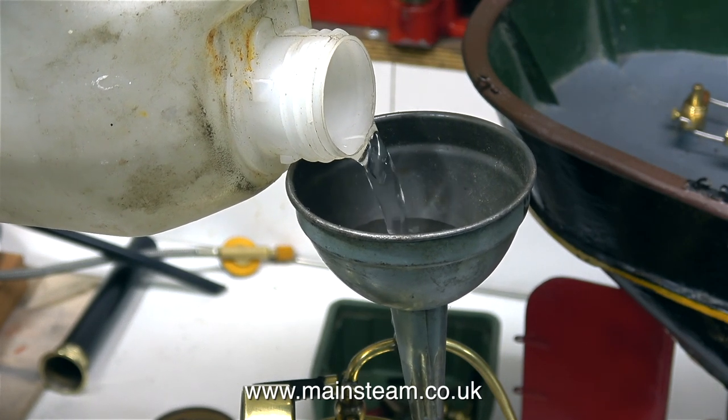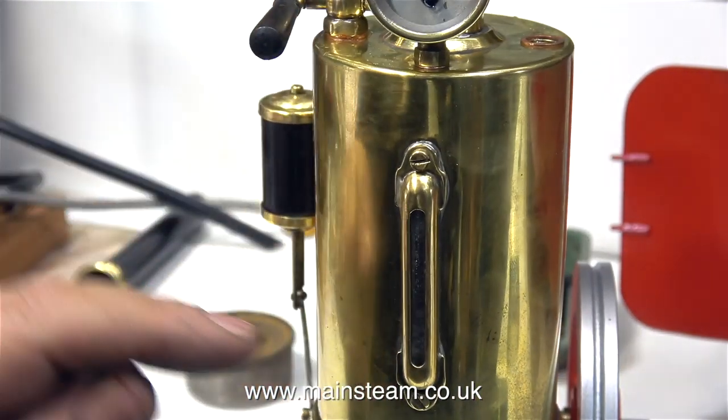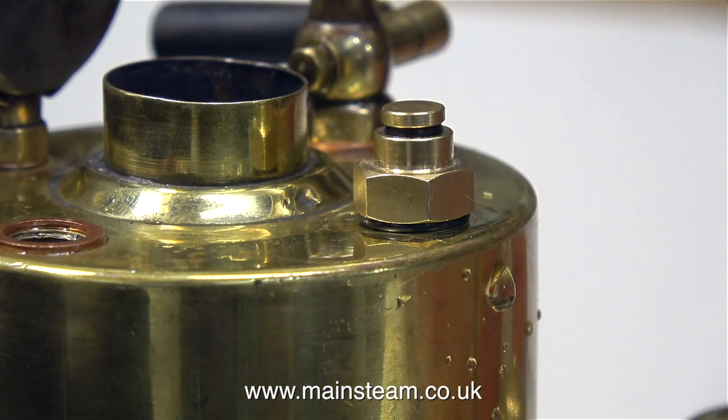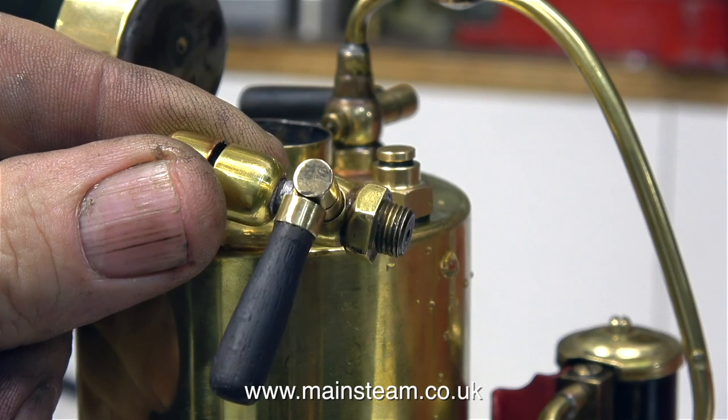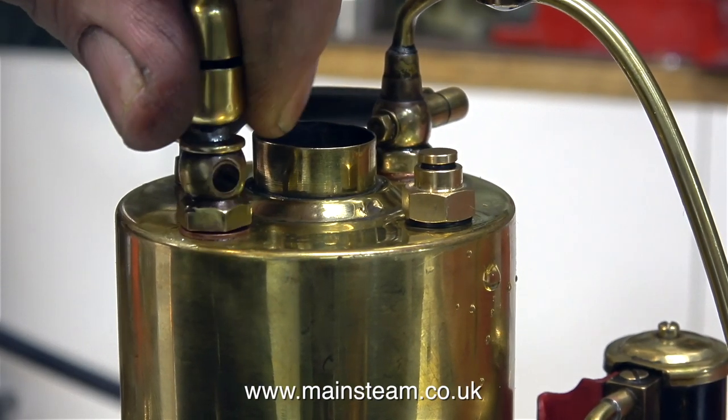With these small steam toys you do not normally have a hand pump, so you have to take the safety valve out to fill the boiler. This boiler is also fitted with a water gauge, and here you can see the center flue quite clearly — all it is is a tube up the middle. If it were fitted with cross water tubes it would be much more efficient, but it's efficient enough to run this very small steam engine. The boiler has a really nice bell whistle which screws into a bush on the top, complete with a wooden handle so you don't burn your fingers.